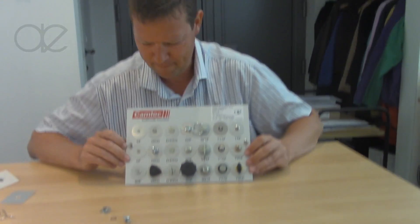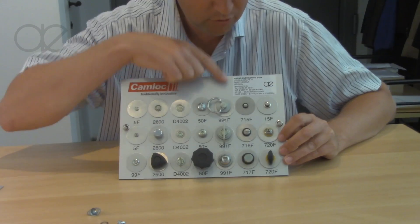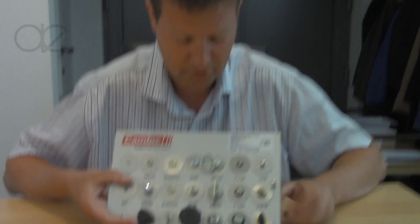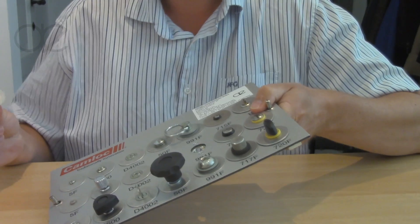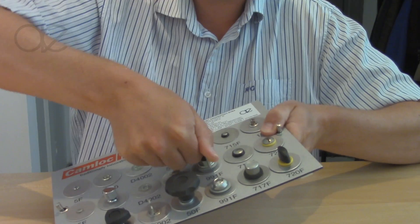As you can see here, there are very small quarter turns, then medium duty, and very high duty. The function of a quarter turn is simple — it's in the name: you just do a quarter turn and you open the panel. To close the panel again, you do a quarter turn.